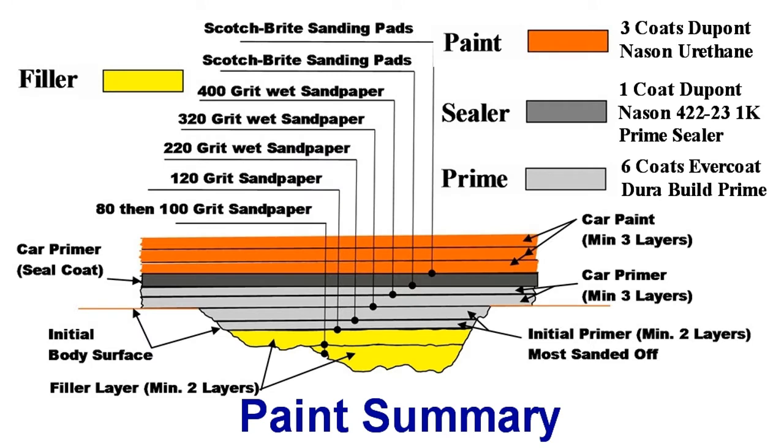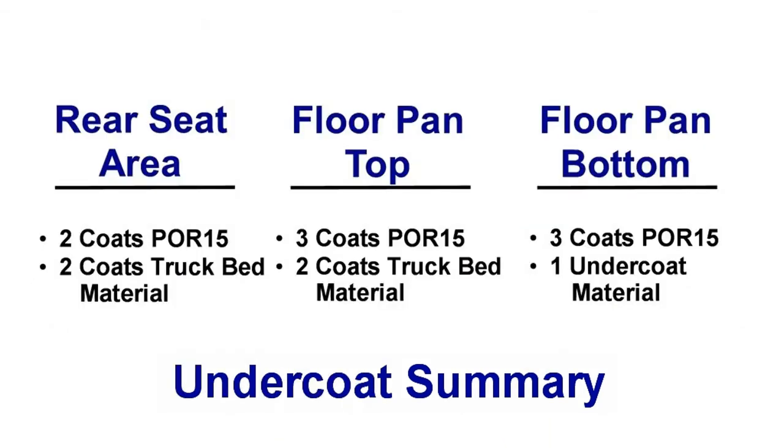A summary of the paint layers applied in restoration number 2, followed by a summary of the undercoat layers applied in restoration number 2.